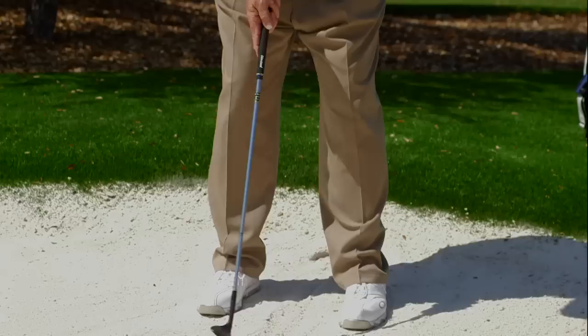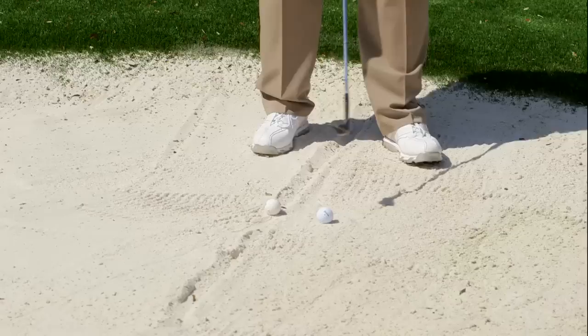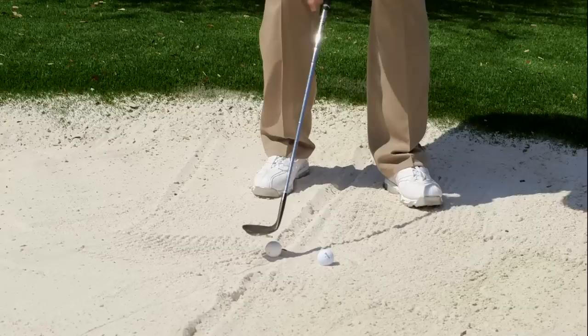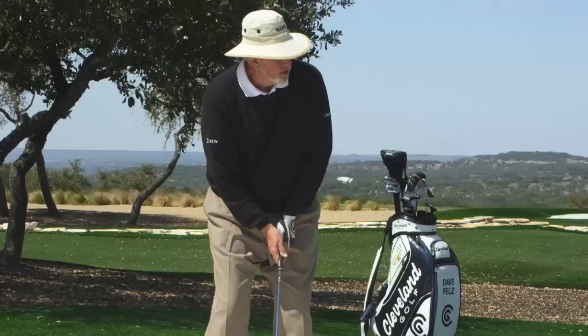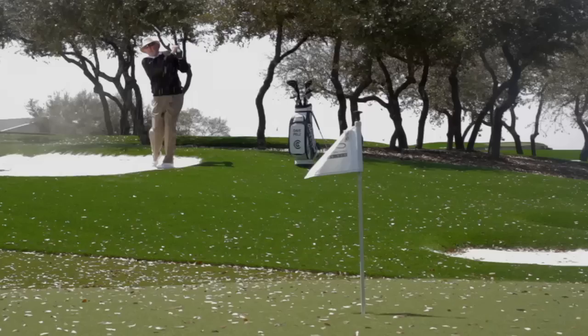I'm going to walk right up this line and keep this ball right in the center of my stance. That's an imaginary ball — I'm going to imagine the ball is in the grass. I'm going to flare my left toe out so the ball is still in the center of my stance. I'm going to hit that ball but I'm going to open the club face — rotate it open so it doesn't dig — and now I'm going to use the same swing out of the sand. Watch this U-shaped swing.